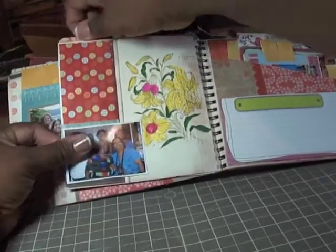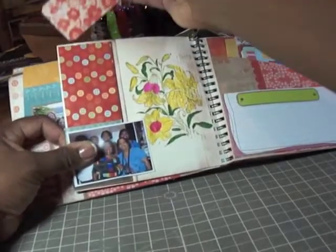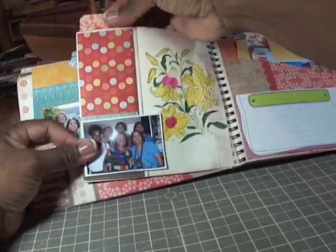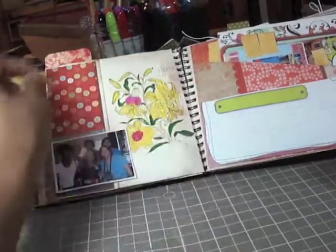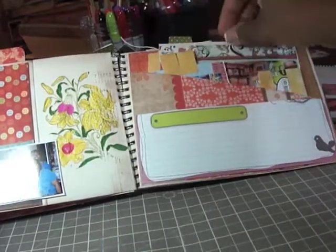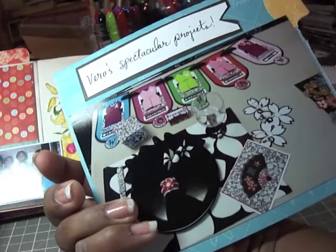There are some tags and it creates a pocket here — a tag that fits right up top. Then a picture again of my scrap buddies, this is a stamp that I colored, another half page with some more of my creations. Here's my granddaughter when she was crawling coming into my craft space, and then another tag there. These are some of Vera's creations — she's another very talented crafter.